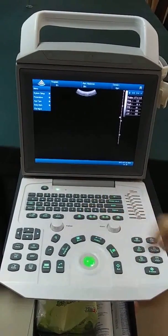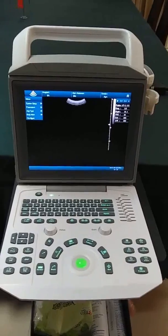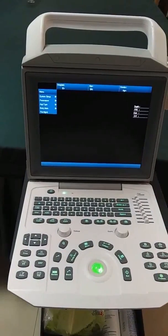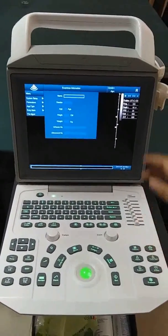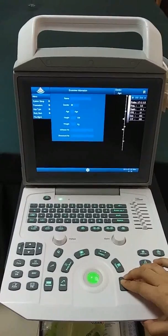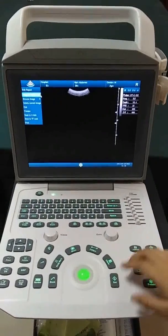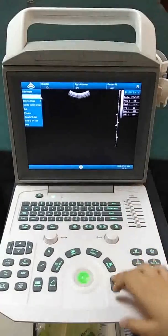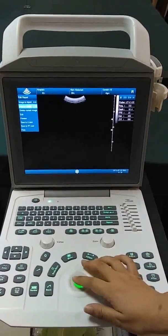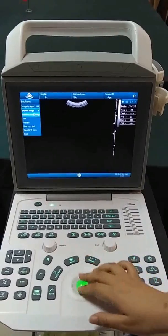Now we come to B mode to examine a patient. We just need four steps: first, choose a probe; second, input the patient's information; third, perform the examination; and fourth, generate the report — save images to the report, then browse and edit the images.